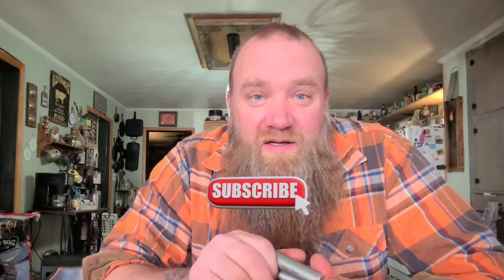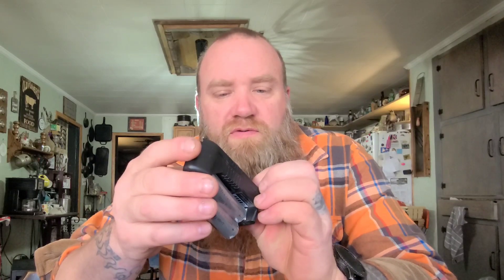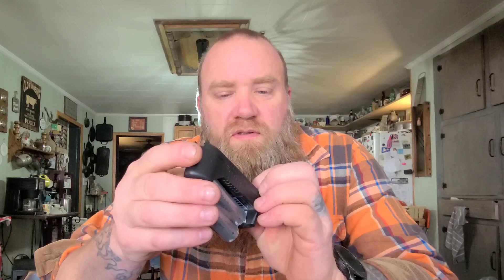I'll show you what the charger looks like. This one only charges one battery at a time. I also have a double charger somewhere that charges both at the same time. You can just buy these lithium-ion battery universal chargers separately — they have different outputs, so try to get something that works with your specific lithium-ion battery.